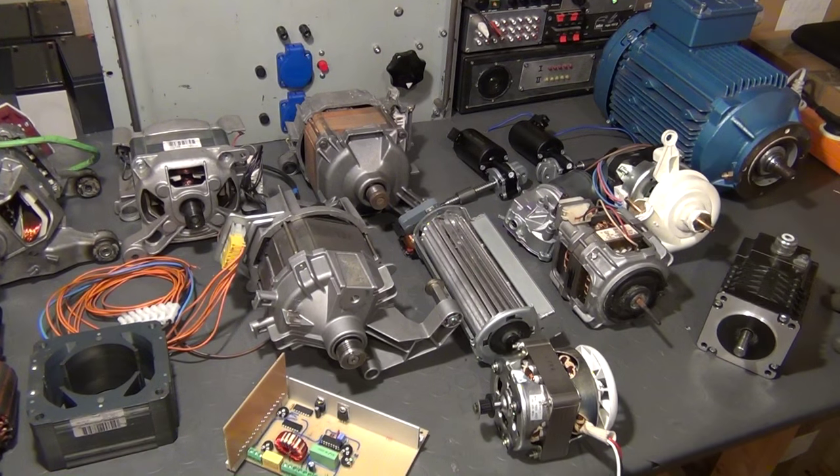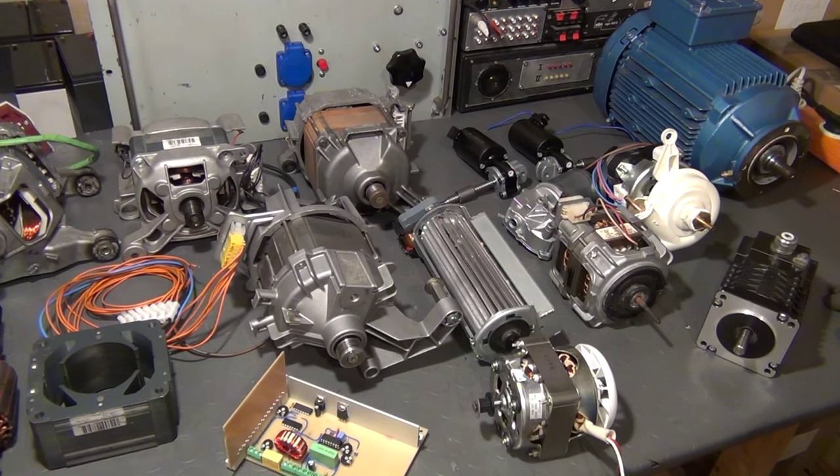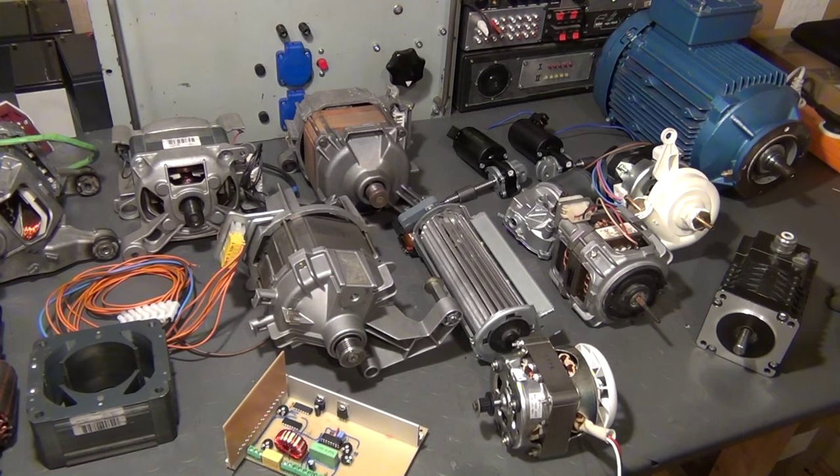Hello guys, welcome to lab report number 8. This time we're going to talk about electric motors, specifically about universal motors, a little bit about different kinds of induction motors, and also a little bit about permanently excited DC motors.